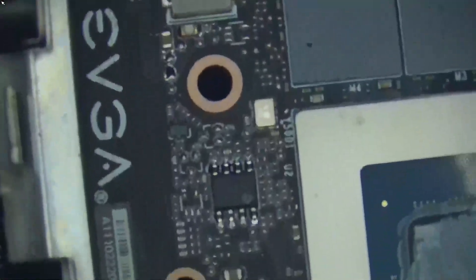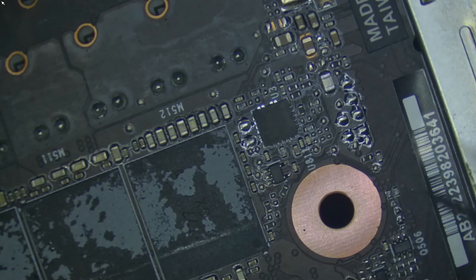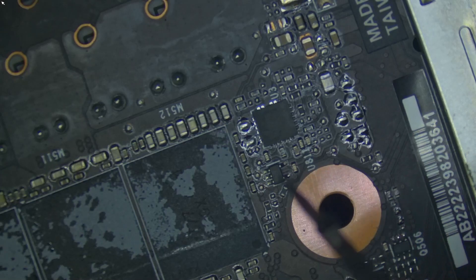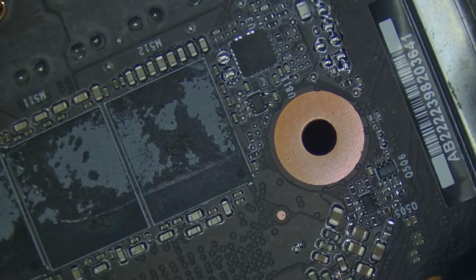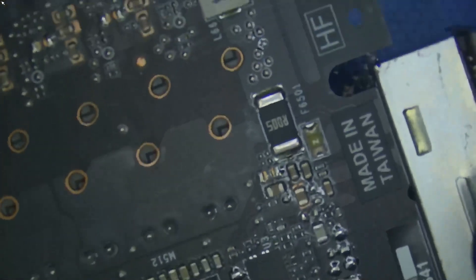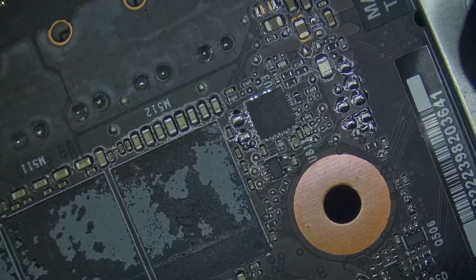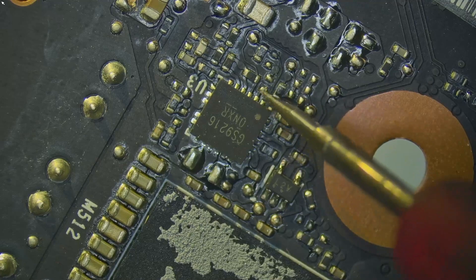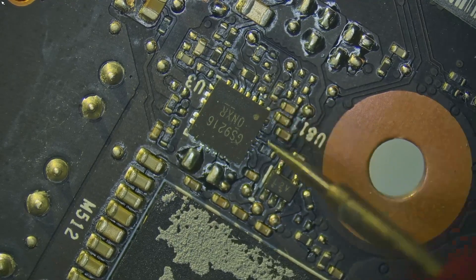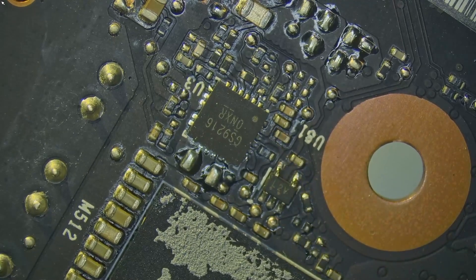This is our 1.8V inductor, and the controller for this inductor is at the back. This is the controller responsible for supplying 1.8V. We'll measure if all our voltages are present on this controller and continue from there. Let me align the microscope so that I'm in focus. First, let's check if our supply voltage is present. This is pin 2, which is the enable pin, and this is the supply pin. Let's check if we have our 5V.